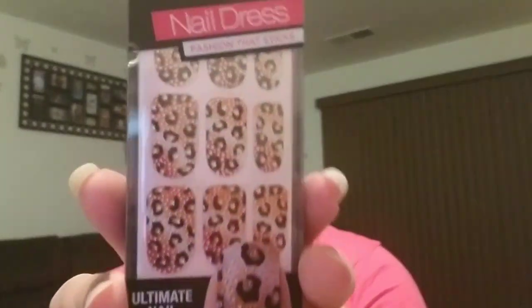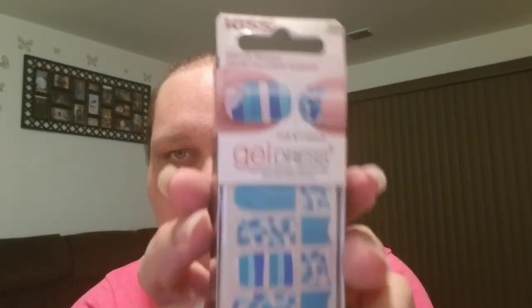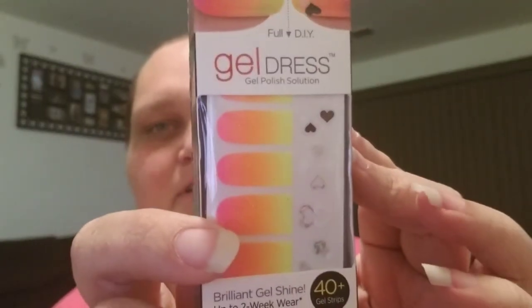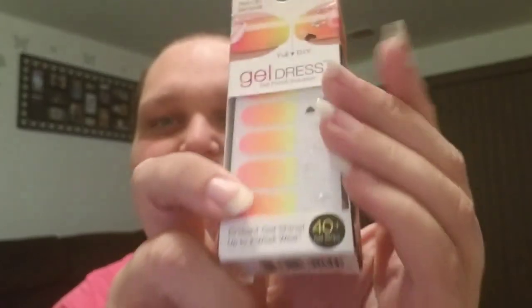Last thing I got: some Kiss Nail Dress — 28 jeweled strips for tips and toes. I also picked up a Kiss Gel Dress in sporty strips, which you can do tips or full nails. And the favorite one I've seen are the full DIY foil strips — they go from hot pink to hot yellow, and the DIY part includes little heart stickers. I thought that would be really cute for Valentine's or anything like that. This was in a 40-pack.